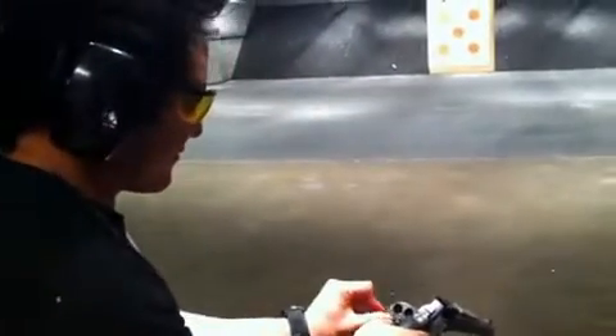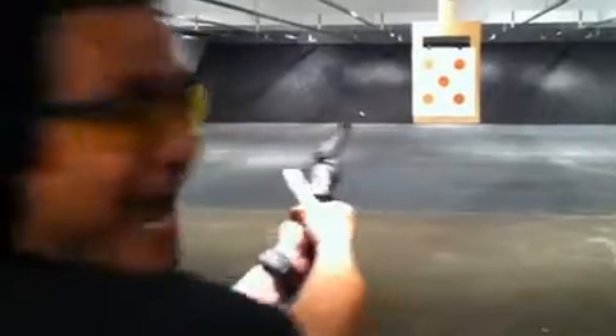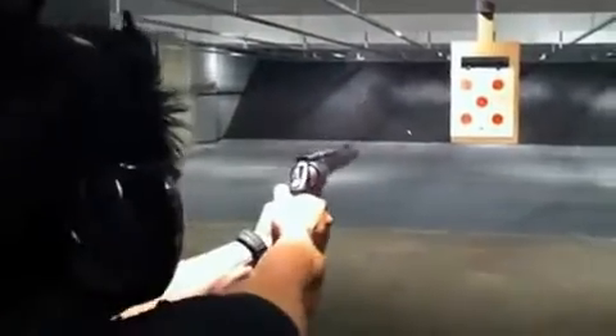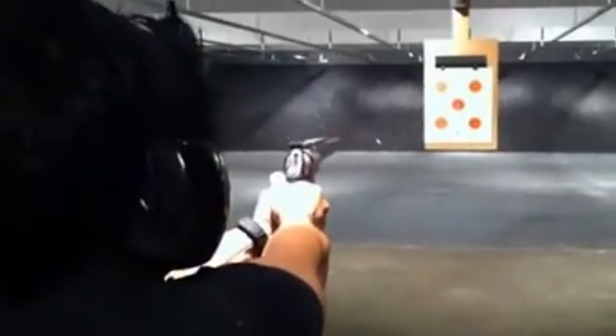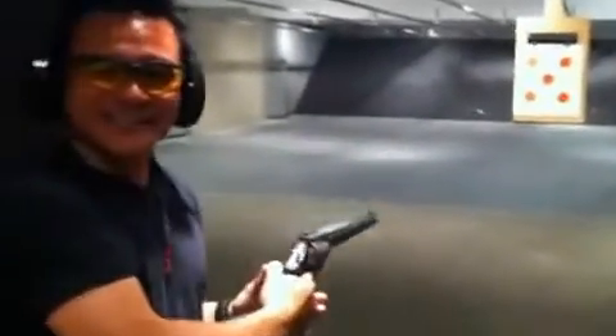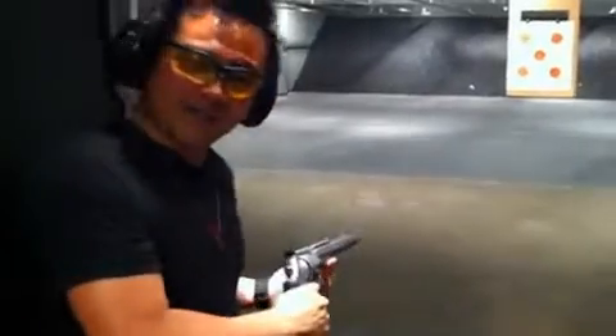So here we go. Do you want me on the other side? We might watch this for a minute. .50 caliber hand cannon. What is your game? .21 game. That is peace through power. Thanks, guys. Nice.